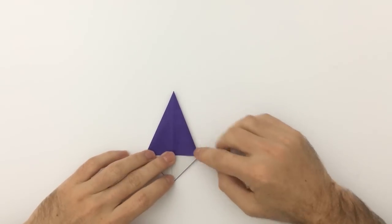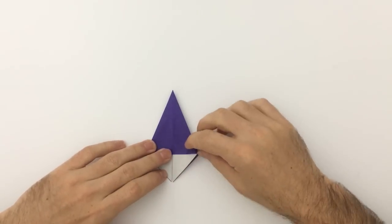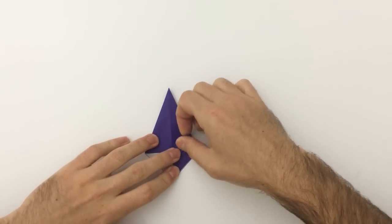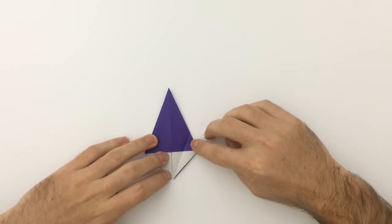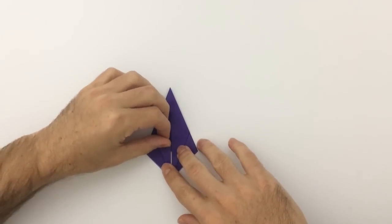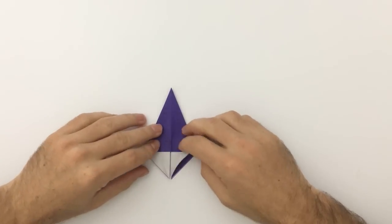Now we're going to fold each of these raw edges to the center point — you're bisecting this angle. That little white triangle, you're going to bisect it. You should have eight flaps now. Fold each raw edge to the middle line, trying to get it as precise as possible. Then fold that other raw edge to the center point as well. Unfold.